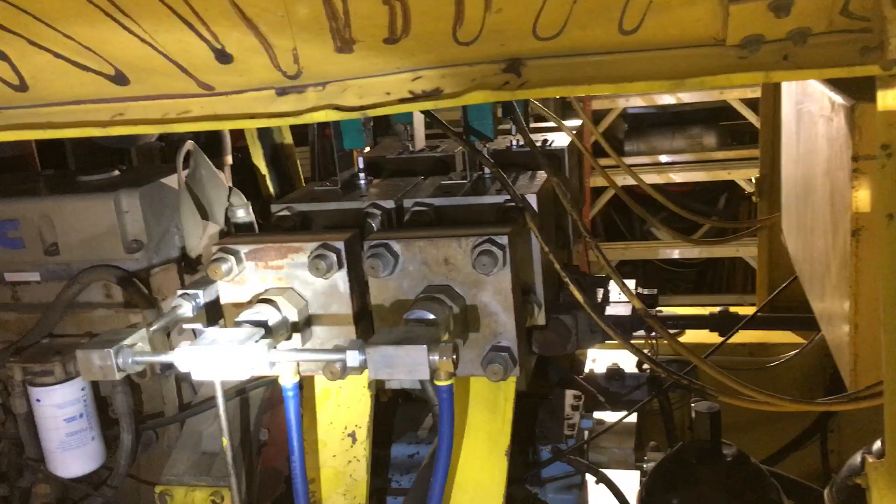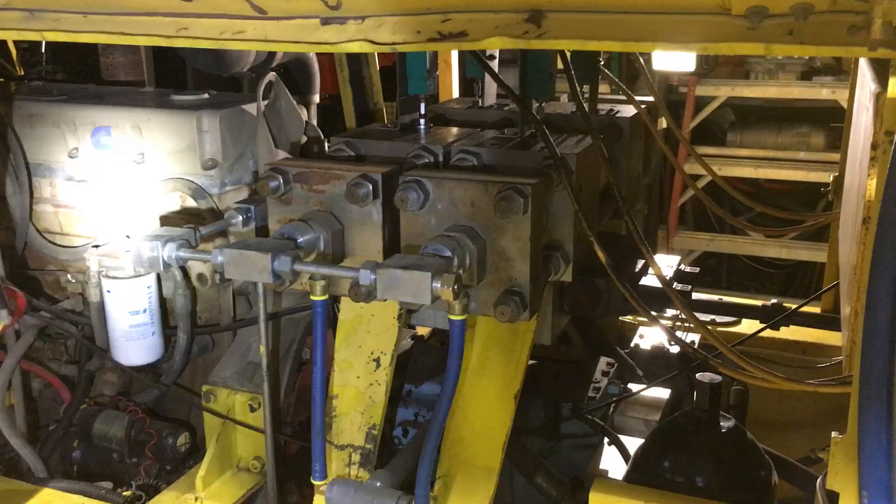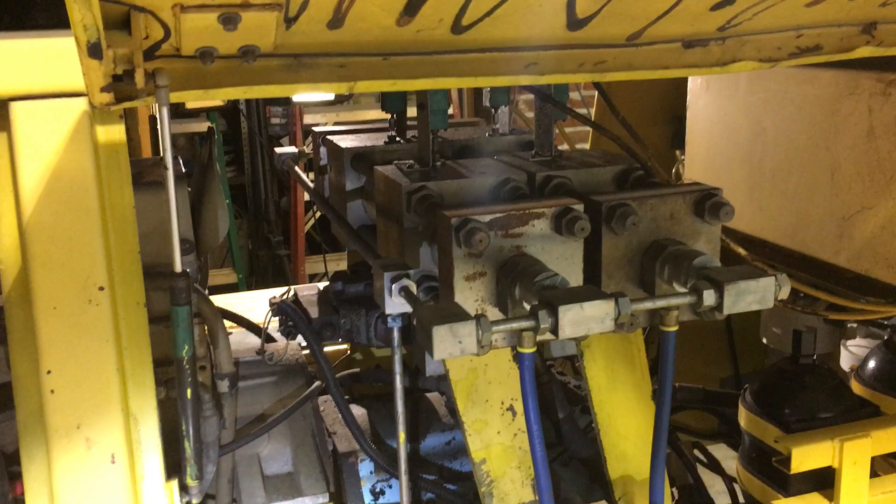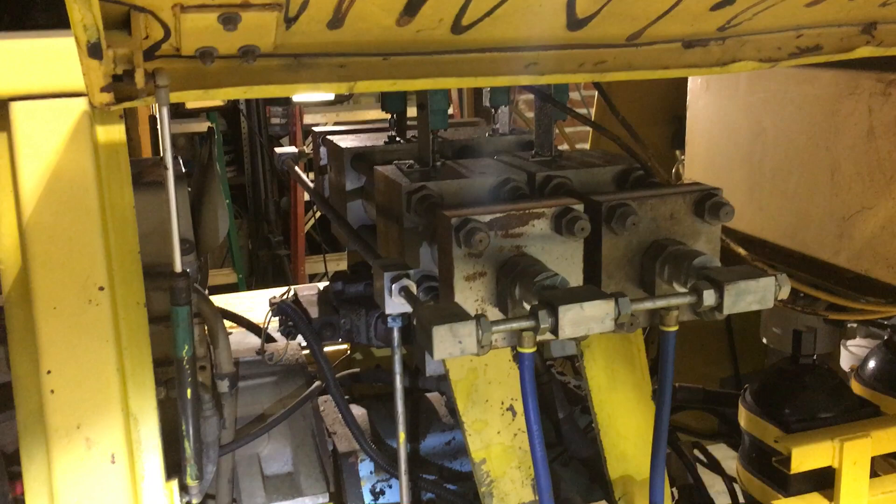Those are the overall workings of the intensifier pumps in the machine. These intensifier pumps were recently rebuilt. It has all-new inlet and outlet check valves and new plunger seals. Those parts combined are $3,000 to $4,000, and it's quite a lot of labor to put all those components in.